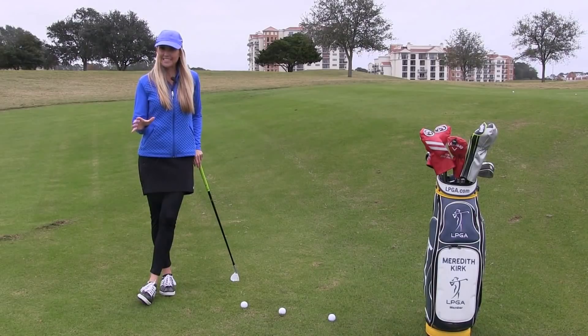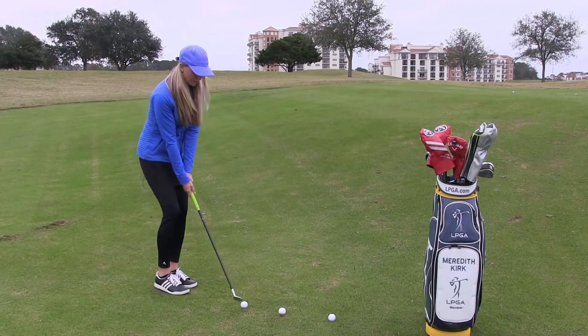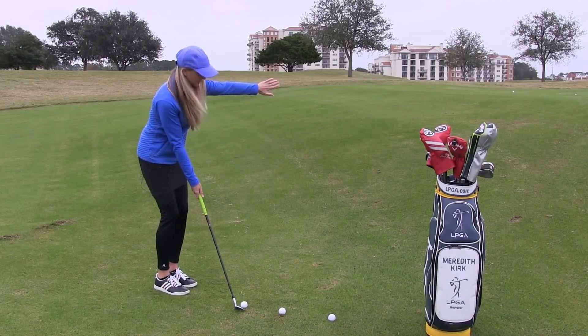Today I want to give you a really easy tip on getting into a good chipping stance. First thing that you want to do is you always want to make sure that you square the club face to the ball and make sure that you are aimed at your intended target.